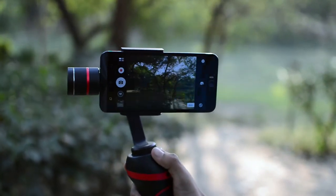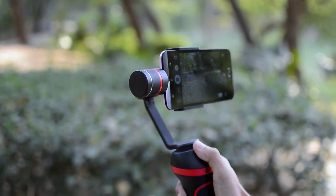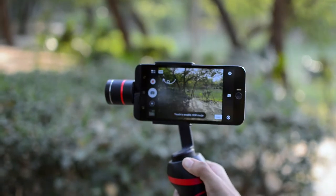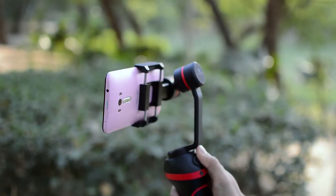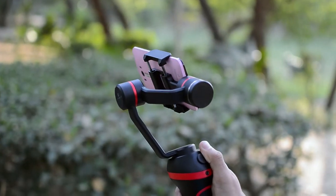Panning right and left on the Wimble S as well as up and down is quite smooth. If you are panning in the right to left direction, you can pan a full 360 degrees. That allows you to create 360 degree photospheres from your Android smartphone — a nice feature to have on a gimbal.